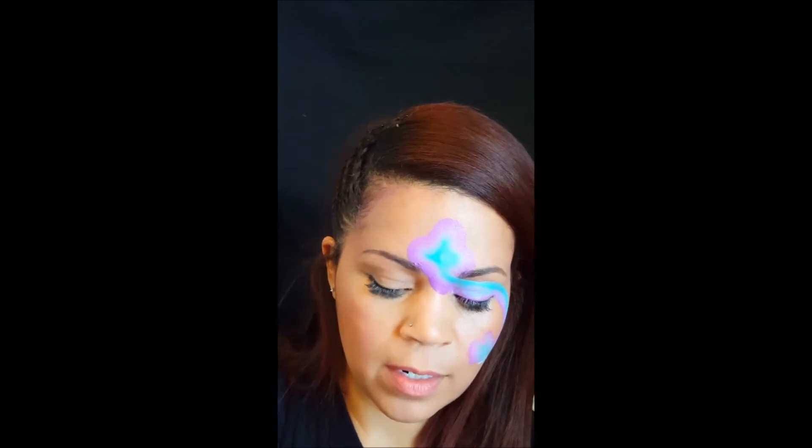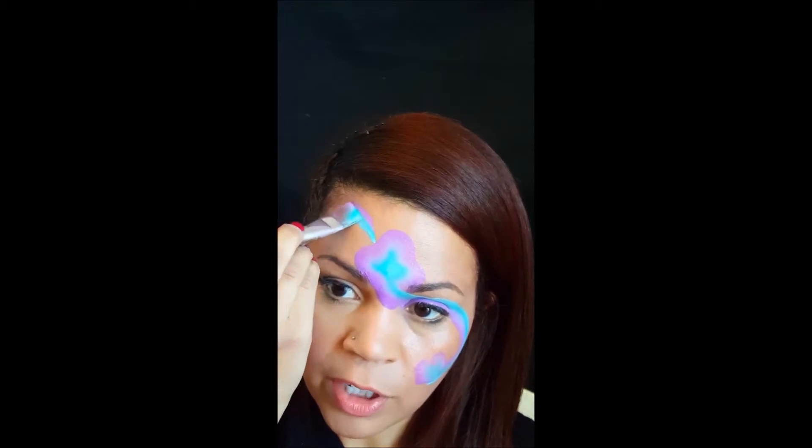Then you want to put the ears next. We're going to load up and they're going to be two heart-shaped ears.